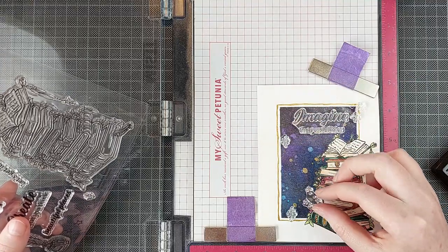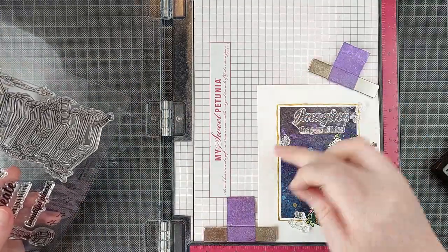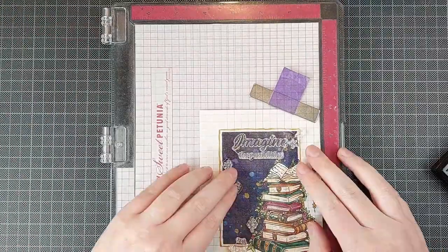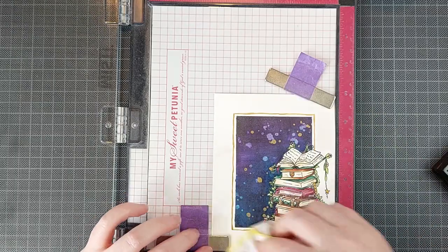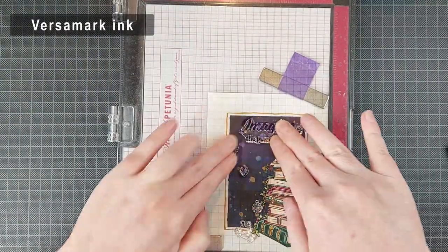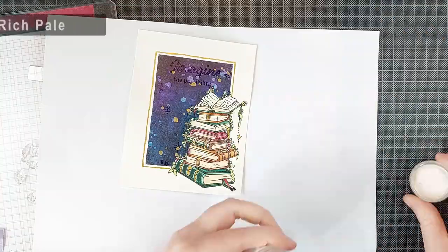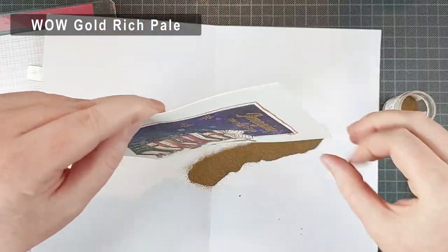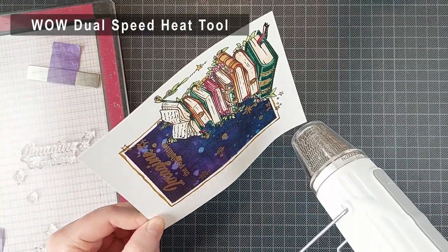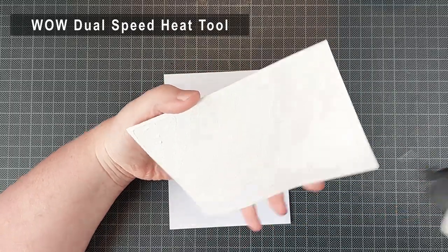I wanted to add some stamping and some heat embossing to this card panel, but I knew my watercolors weren't completely dry yet — it takes a while for them to be super dry. So I added a bunch of anti-static powder, which is why my watercolor panel looks a little bit dusty. I'm adding my stamps on top — I should have waited to add the anti-static powder because once you add the stamps, it takes some of that powder away and you have to reapply it. So I'm stamping a sentiment and some little sparkles from the Books Are Magic stamp set with Versamark ink, and I'm adding WOW Gold Rich Pale Embossing Powder — this is the embossing powder that matched my gold paint the most.